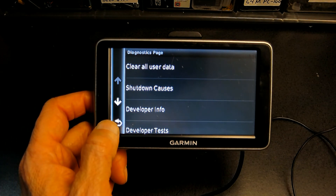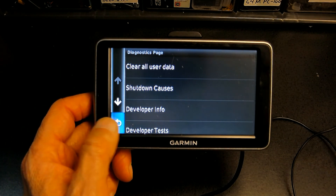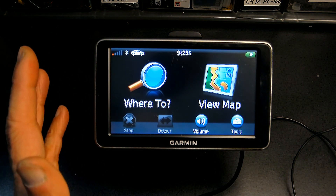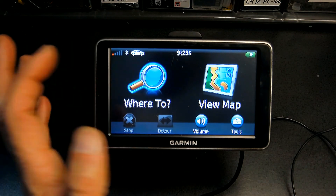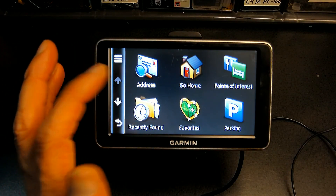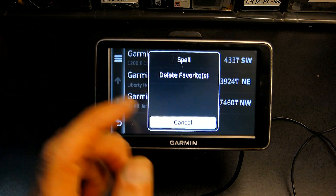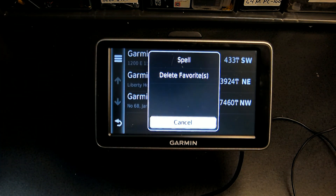If you just want to clear the addresses, you go to 'Where To,' then go to Favorites, and right here you can say 'Delete All Favorites' — all the addresses will be gone, however the other settings will remain.